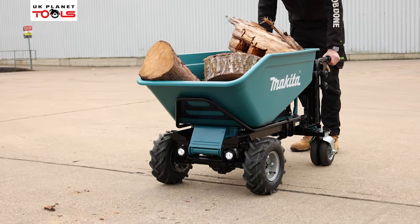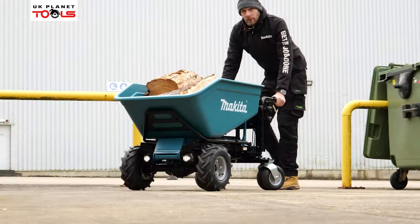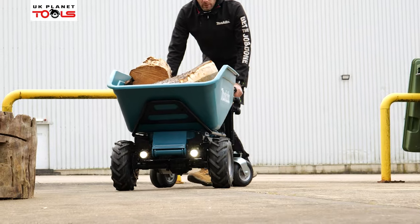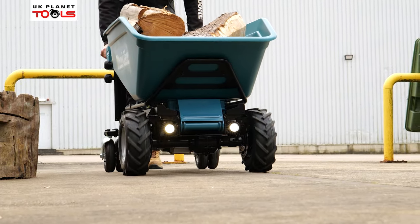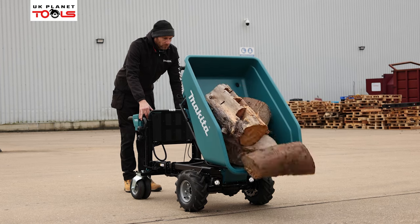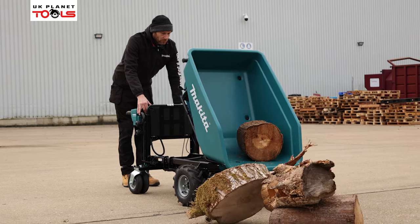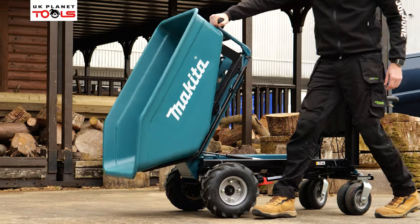The capacities of the bucket are 300 kilograms of weight, 200 litres of heaped material, or 100 litres of liquid material. The bucket itself will go 75 degrees on the automatic tilt, but if you want to do it manually you can override that and go over to 110 degrees on the lift.